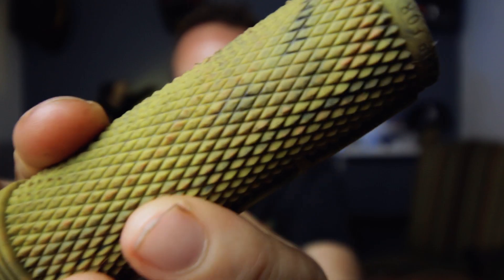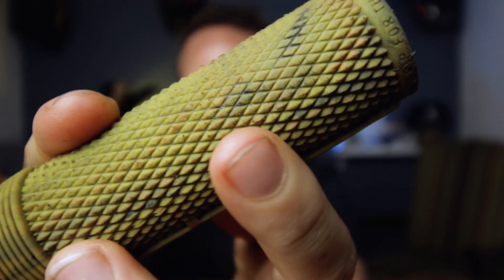I was actually really concerned when I bought these that I wasn't going to like them because I usually don't like these style grips — this lizard skin kind of grip. It's like the Ruffians from ODI; I hate those grips. But this one just felt so good.